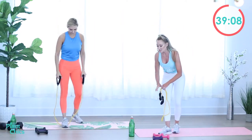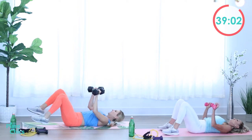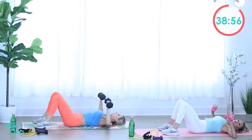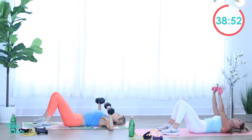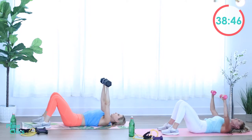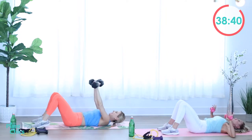Grab those weights, take it back down to a chest press. Ready? Go. Elbows down, squeeze the chest to push your arms up above your body. Reach up to the sky as you press up. Reach towards those goals — we have some pretty amazing goals that we set for ourselves during our lift program. Let's aim for those goals. Rest.